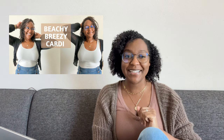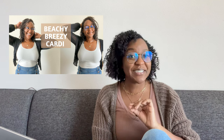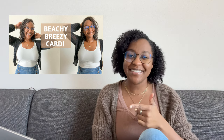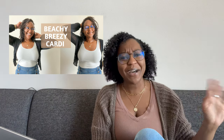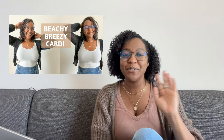My suggestions for her would be two. The first would be the Beachy Breezy Cardigan that I made by Knitting Tipsy — such a cute pattern, and I think it would come out really great with this green yarn. Plus, if this is the Callie I'm thinking of, she lives in Houston, Texas, so you would want something very breezy for the hot weather. I think a breezy cardigan would be perfect for this yarn.